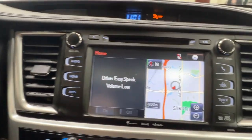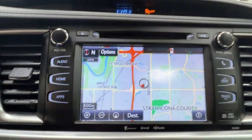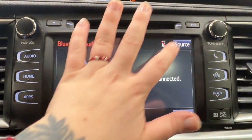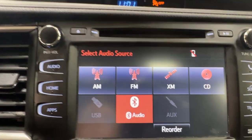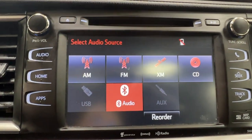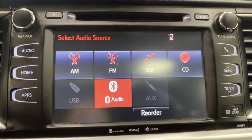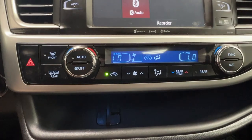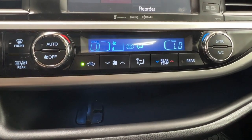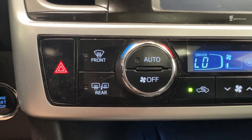In the middle is your infotainment center, where you access information about your daily driving experience including navigation and all of your audio listening. This unit comes with AM, FM, and satellite radio as well as a CD player up top. We have full Bluetooth connectivity and optional adapters for both USB and AUX listening. Right underneath is your climate control center, which features dual climate control so you and your front passenger can each have your own unique temperature settings. We also have defrost for front and rear windshields as well as your side mirrors.